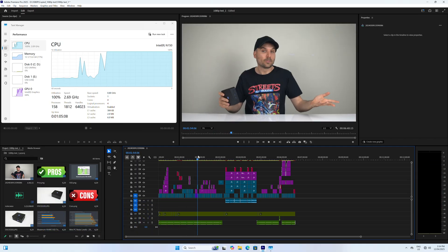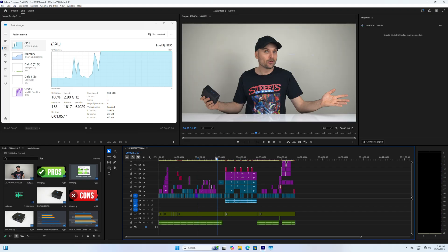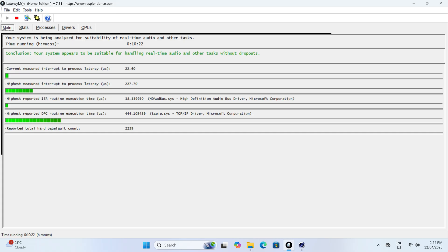This 1080p Adobe Premiere project is managing pretty well, even with the CPU maxed out. Export times are going to be long though. The final test is audio latency with Cinebench running in the background — there aren't any issues here, with DPC latency kept low.